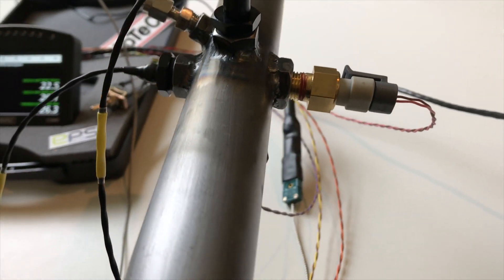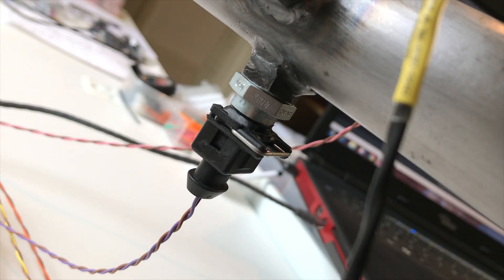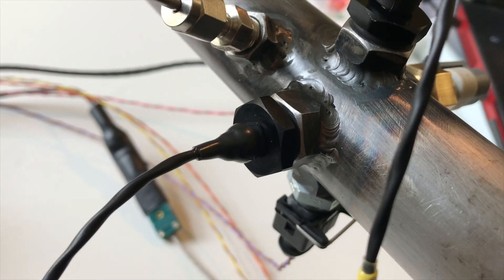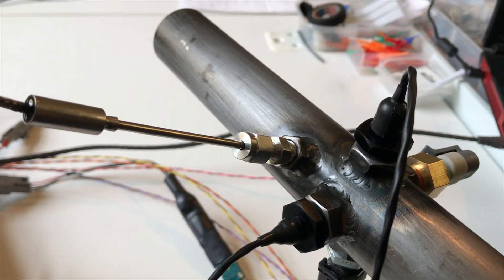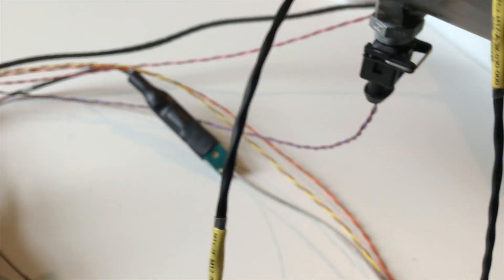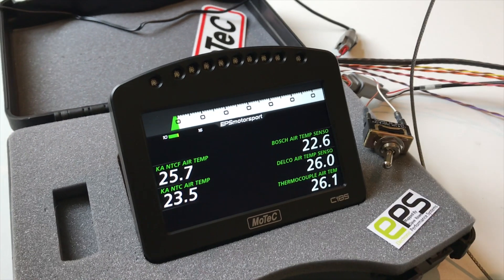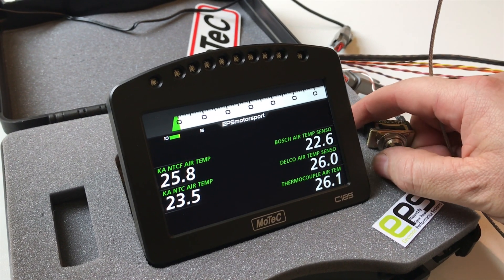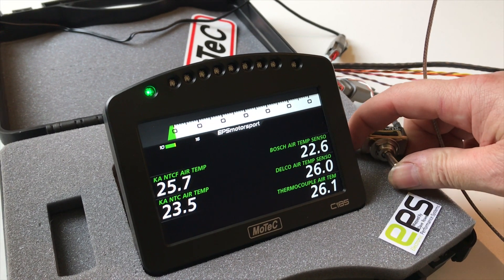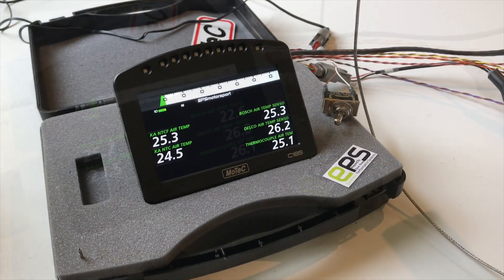We've got the Delco air temp sensor, Bosch air temp sensor, KA sensor, KA sensor fast response, and thermocouple. This is the little loom we've made up, and this is the dashboard we're going to use — it shows all the different sensors. I can also turn on data logging and send everything to a log file.